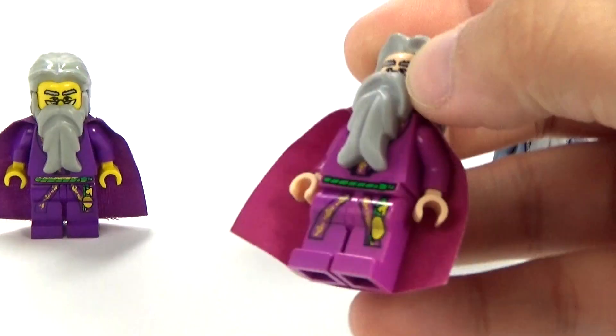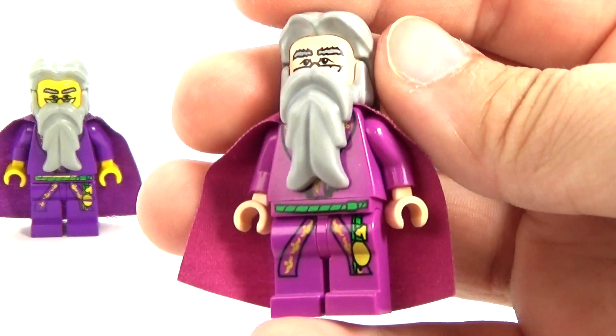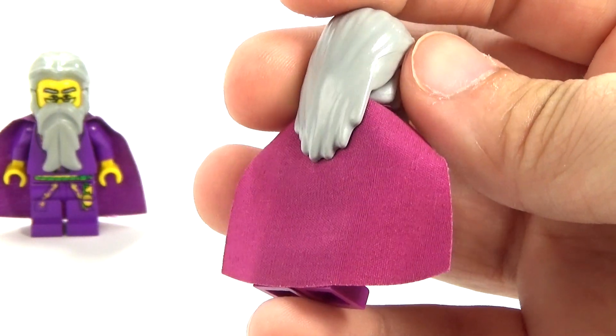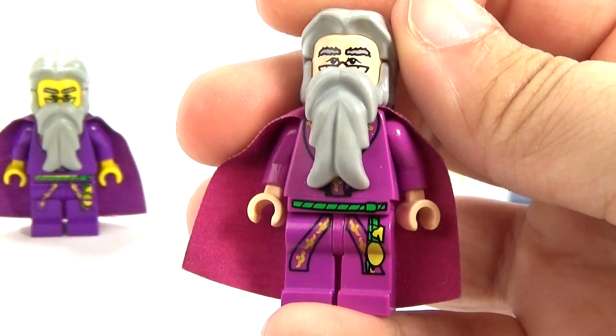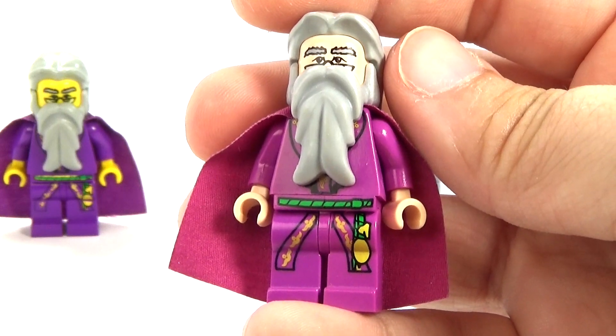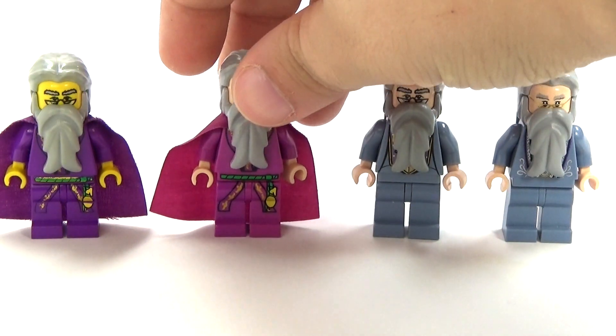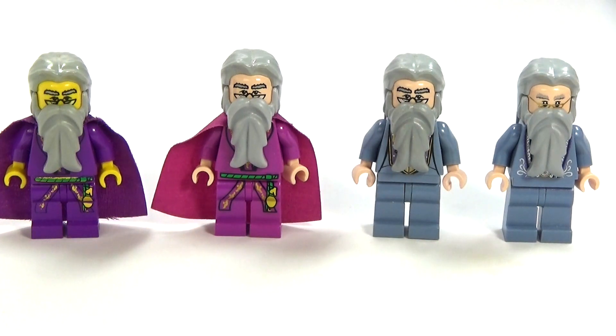And then this one, we have skin color now, and the purple is kind of more of a — it's kind of leaning towards pink, maybe a fuchsia color, I guess. Is that what you'd call that? I don't know, but I still think it's cool.